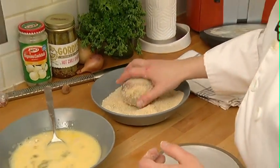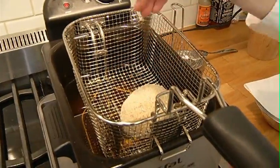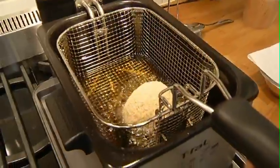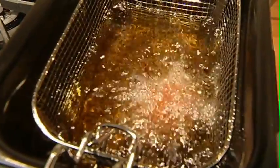Top it with a little bit of breadcrumbs and roll it. This is ready to go right into the fryer. Drop it in nice and carefully — I want to make sure it doesn't stick to the bottom and rolls around a little bit. This is going to go for five to seven minutes.